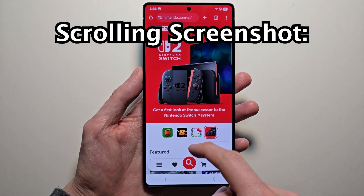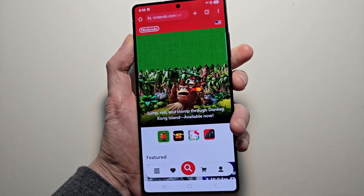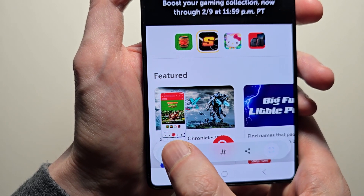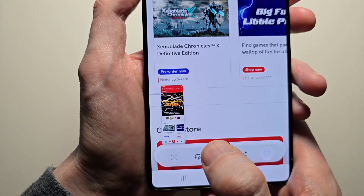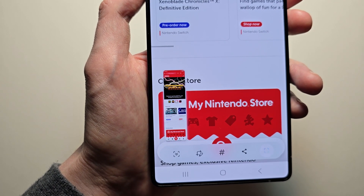Now for some advanced stuff — just for example, if you want to capture stuff further down the page, just take a screenshot, then press this button and keep pressing it. Then you see I took a long screenshot.